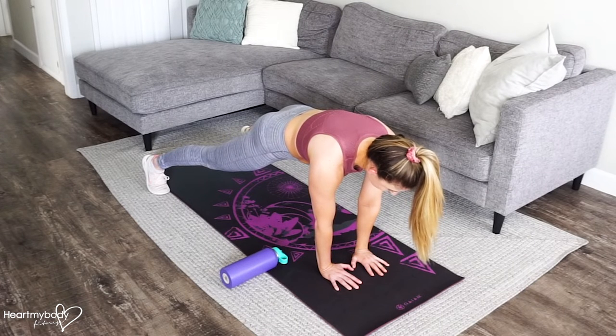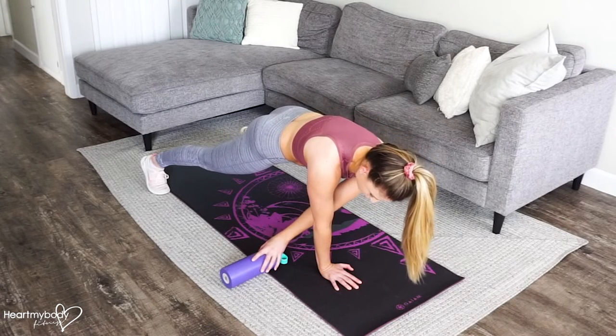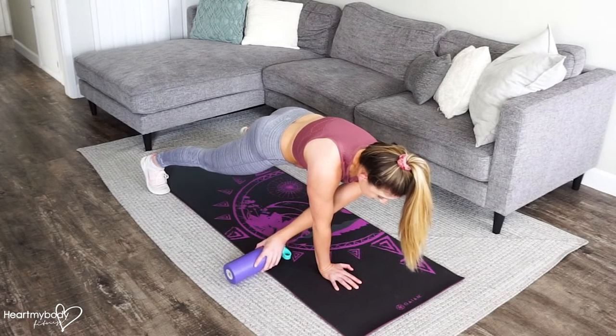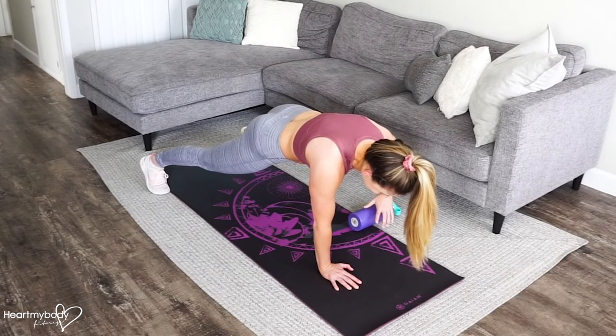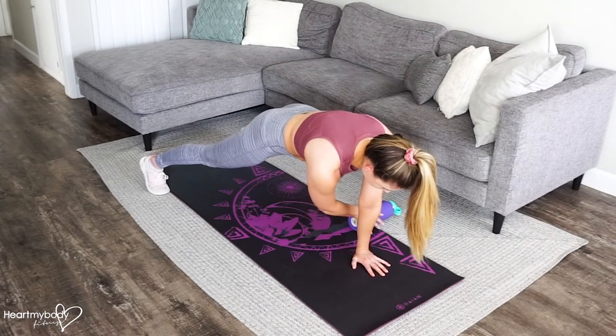Lift your opposite hand up on the opposite side of where the water bottle is. Loop it through and take hold of the bottle. Now, without letting your hips rock side to side, pick the bottle up and move it to the opposite side. Lower your hand and switch sides.